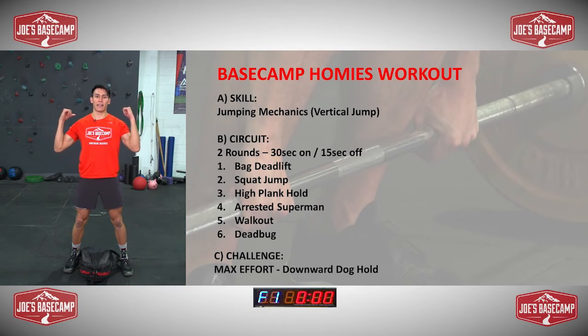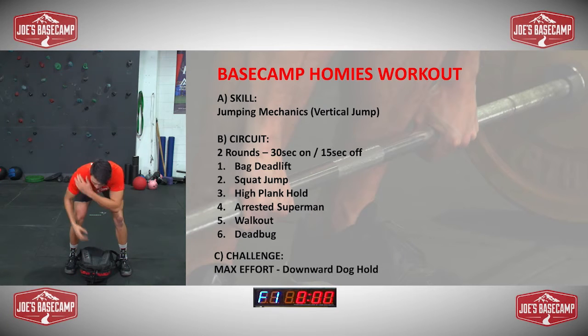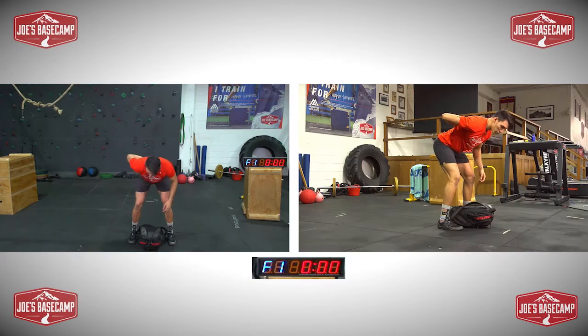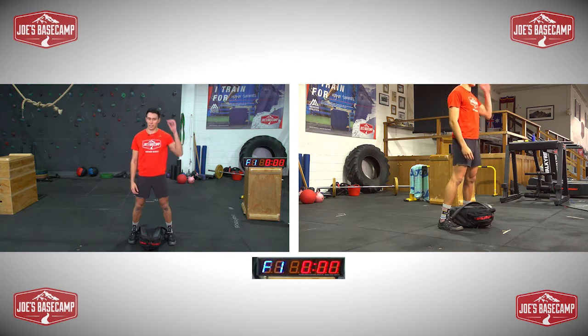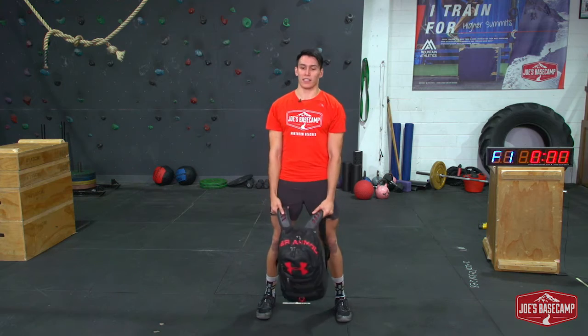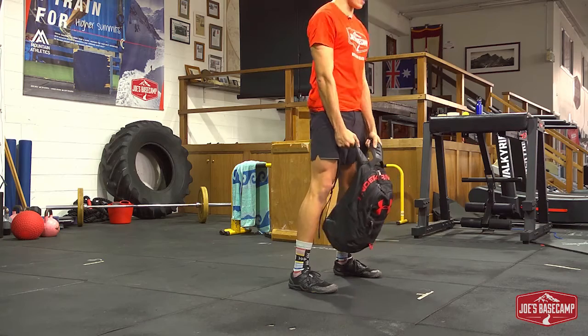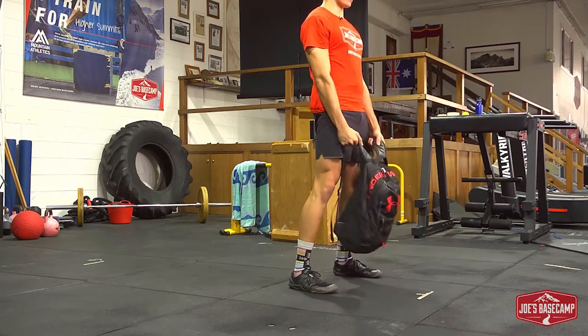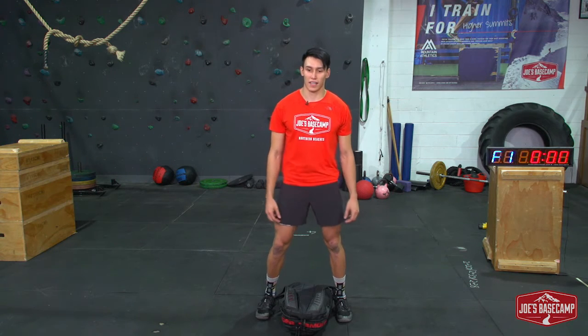So we're going to perform with your bag facing down, feet either side of the bag, grab onto a strap maybe towards the top, keeping the arms nice and straight. I'm going to stick my backside back and stick my chest forward. So from here, flat back, and you're just going to straighten the legs, thrust hips forward, all the way down, straighten the legs. Similar to that load up, but now we've got a little bit of weight.